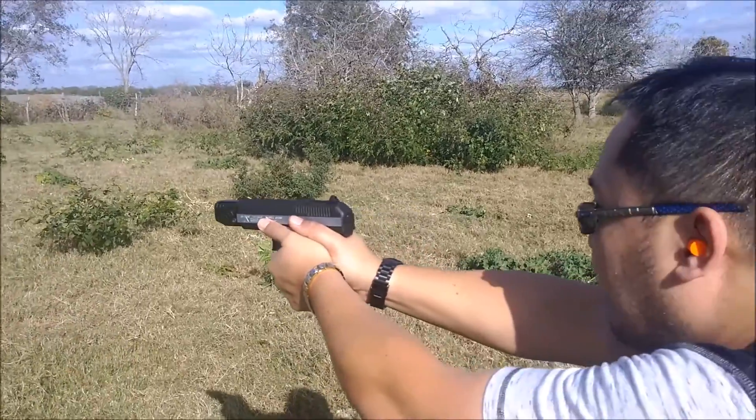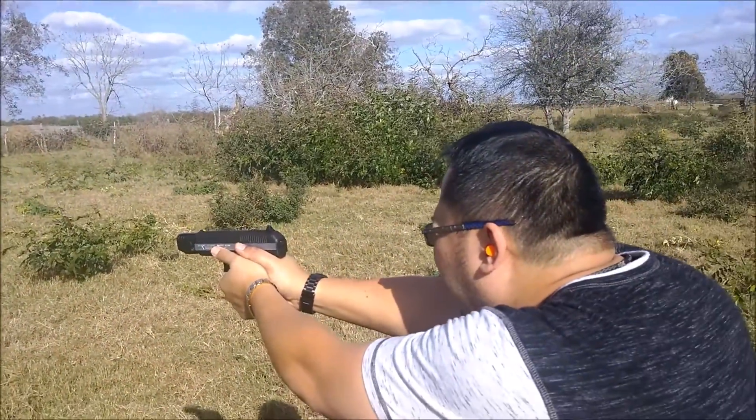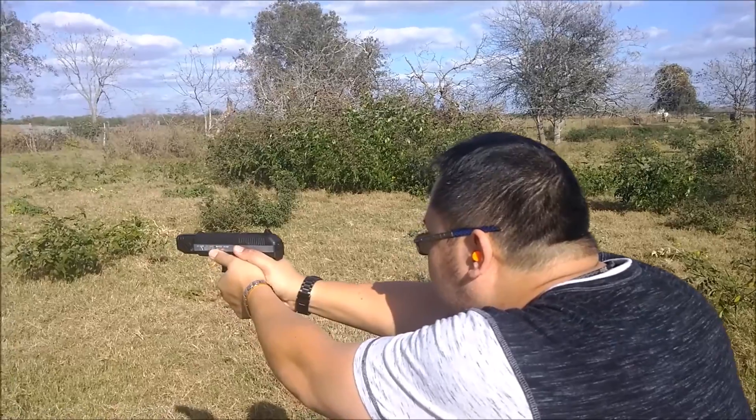Hi-Point CF 380. It's the new Star Wars.